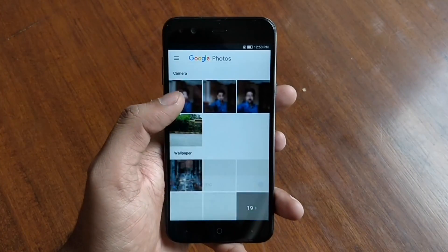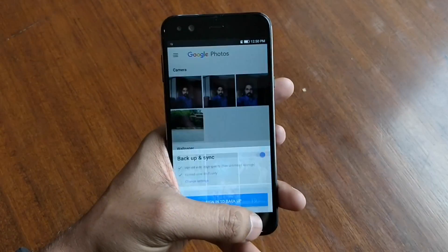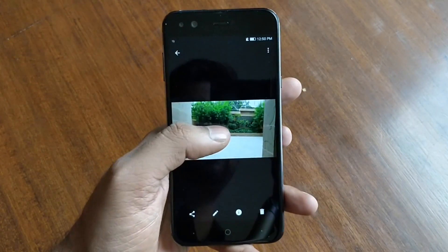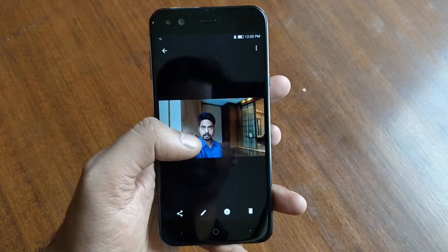It doesn't come with a lot of bloatware — the bloatware is very minimal. I will also show you some of the camera samples we have taken. Here you can see the bokeh effect from the normal rear camera — it captured very good, vibrant colors.